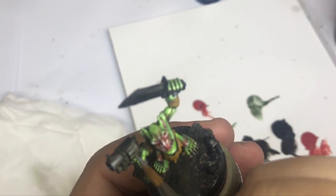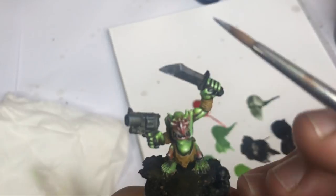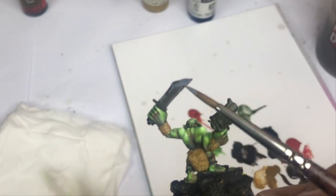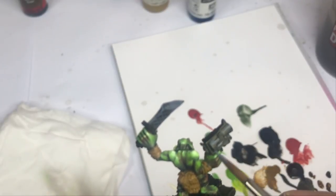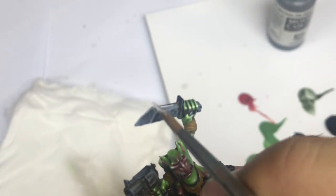Now I start my non-metallic metal by using some uniform gray on the gun and the sword. I push every edge with a very clear line of gray. Always use the side of your brush to be sure to have a perfectly clean line. I come back on the back too with some gray, and after that I come back with some white directly to push more contrast. The key for a good non-metallic metal is the contrast — it's what makes non-metallic metal possible.